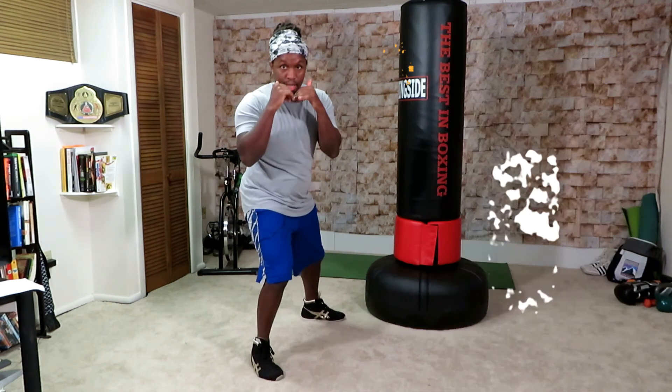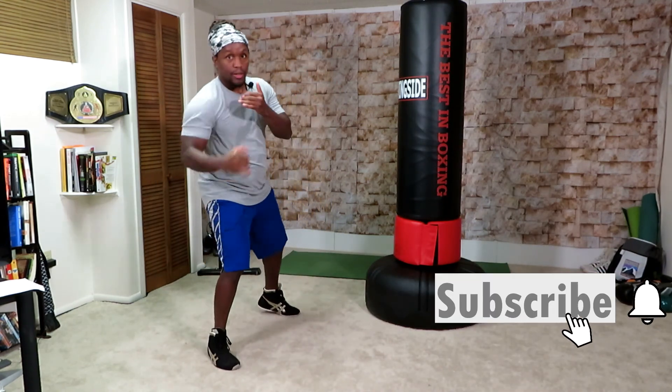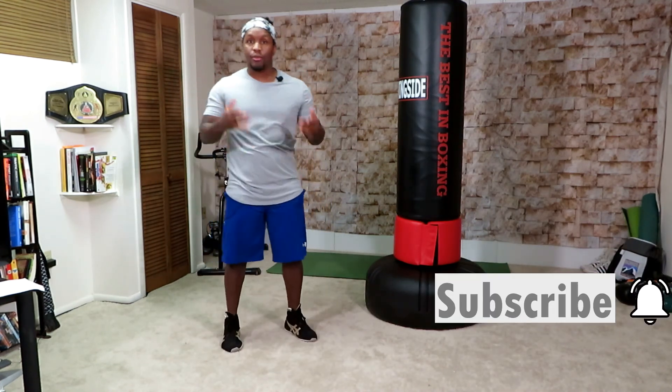We're stable side to side, forward and back — we're ready for action. That's your stance if you're a southpaw.